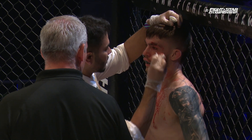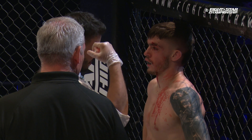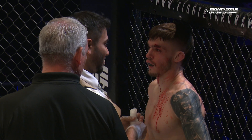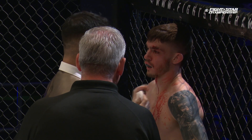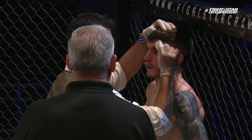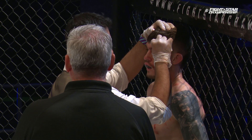It all depends on what Baker says — if he says he can see, he continues; if he says he can't see, that's it. Look at the face there — the doctor doesn't look too keen. He's going 'eh,' let's see what it looks like when he takes a closer look.